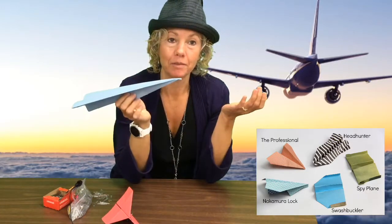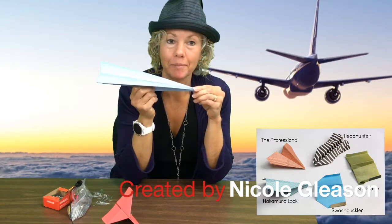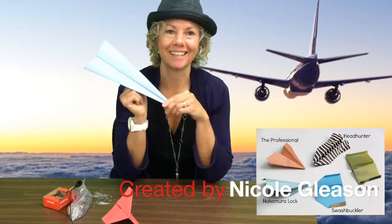Now you can fold yours any way you want. Maybe you want a square — maybe you think that'll fly better. It's up to you how to make your paper airplane. Have fun, kindergarteners!